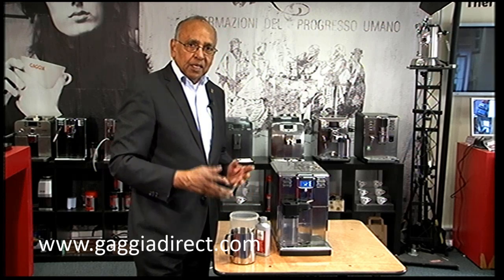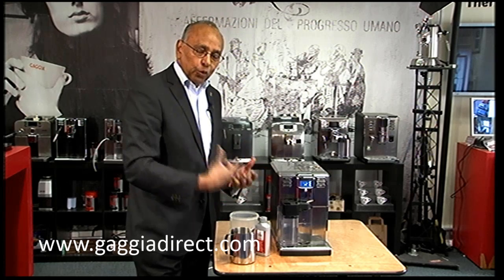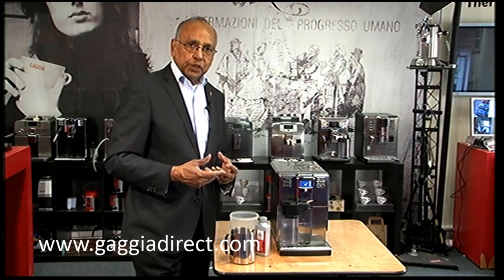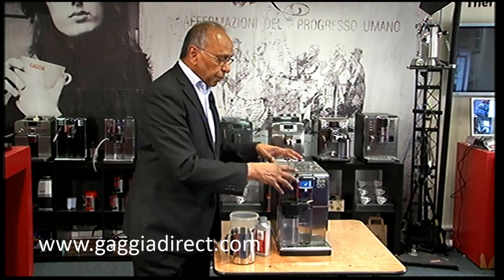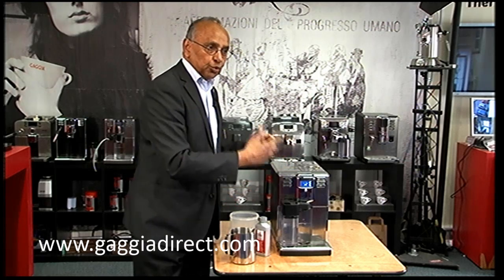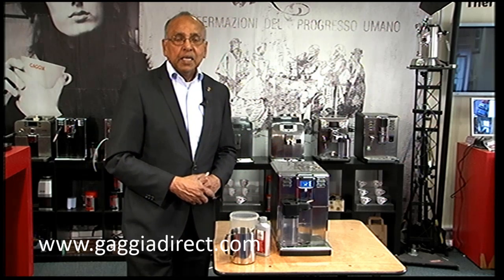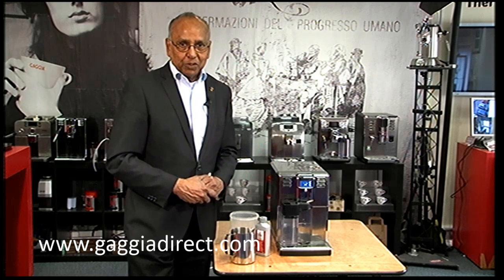I hope it has been useful. Feel free to give us a call if you are unable to go through the whole process. There are test videos, the diagnostic video, which is really helpful — you can go into it by a certain process to independently check different functions of the machine without switching it on as a normal machine. If you want more videos, have a look at GadgetDirect.com and our YouTube channel. Please subscribe to the YouTube channel, give us your comments about the video. Thank you for watching.